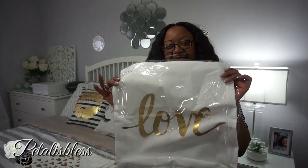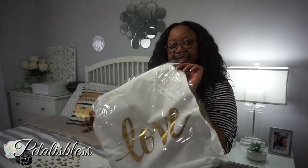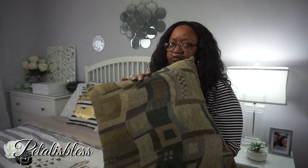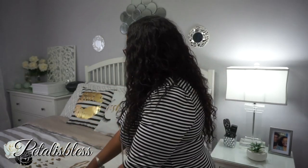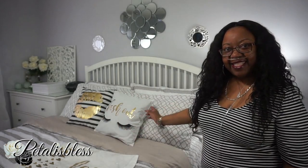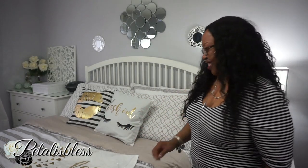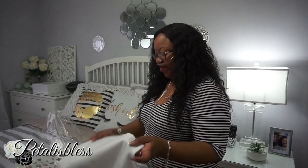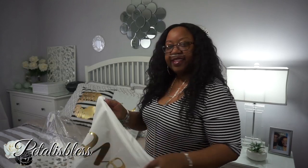They come in this plastic wrap here, as you can see. Now I'm going to show you how to turn these old pillows that are not cute anymore — I got them from my mom — into some lovely cushions. We're going to take one and take it out of the package.